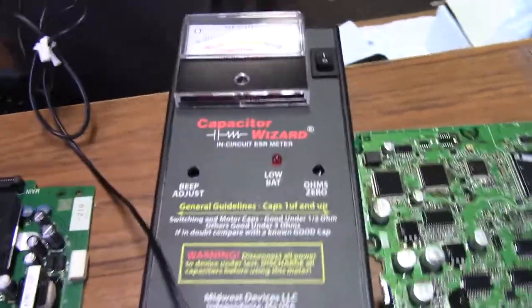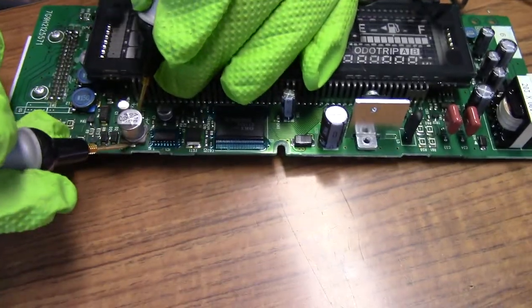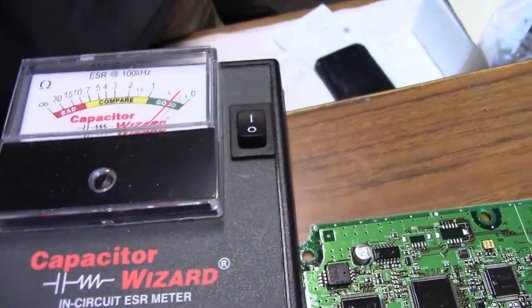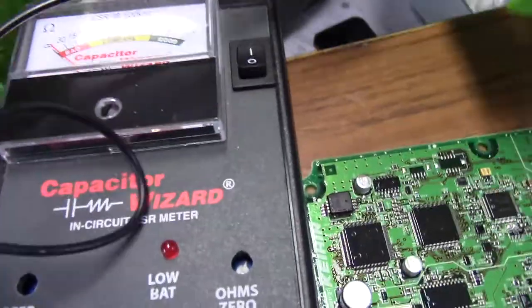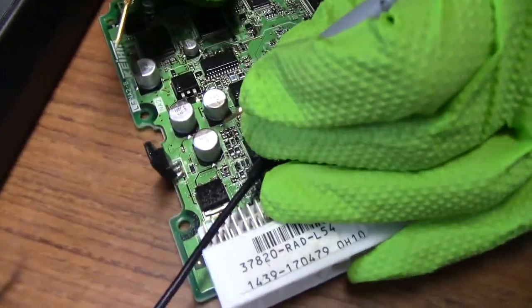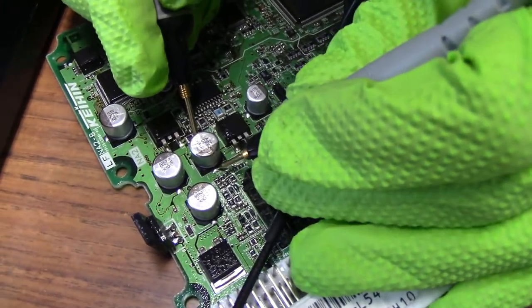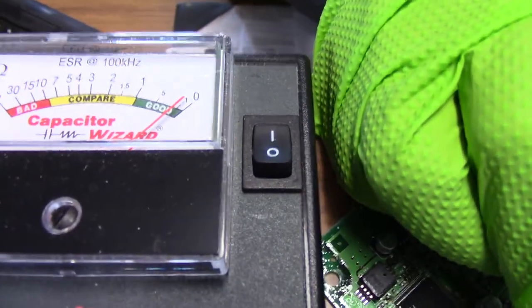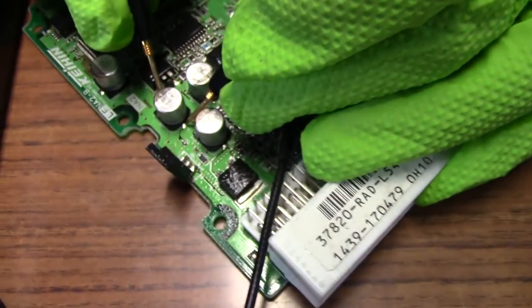We're going to check this with the capacitor wizard. What this device does is it uses a high frequency current. As you can see, the ESR is a little bit high on that one. Let's compare it to one that's good. So that's pretty good — there's like no ESR at all. This is what capacitors should read like.